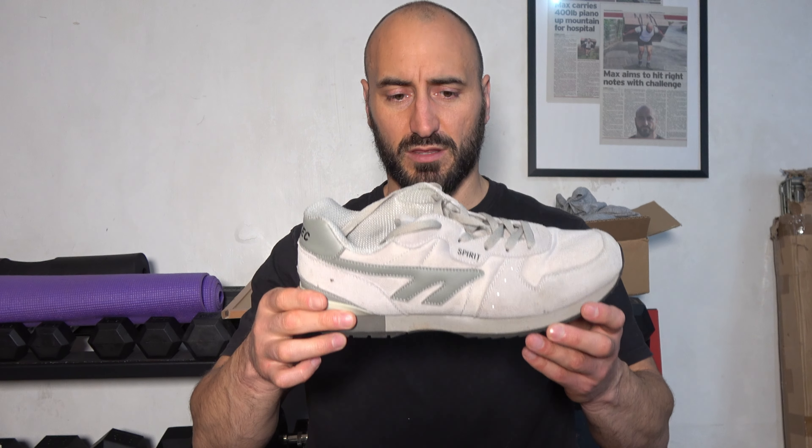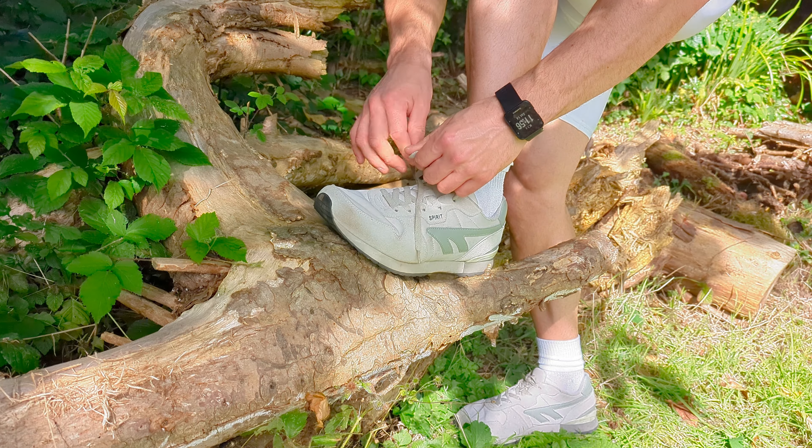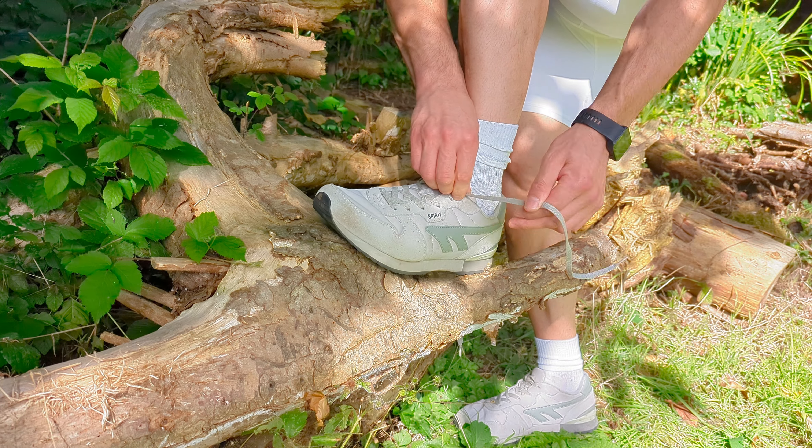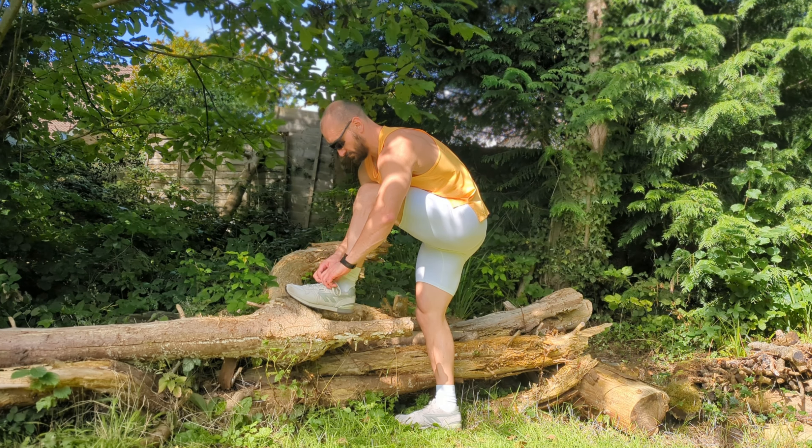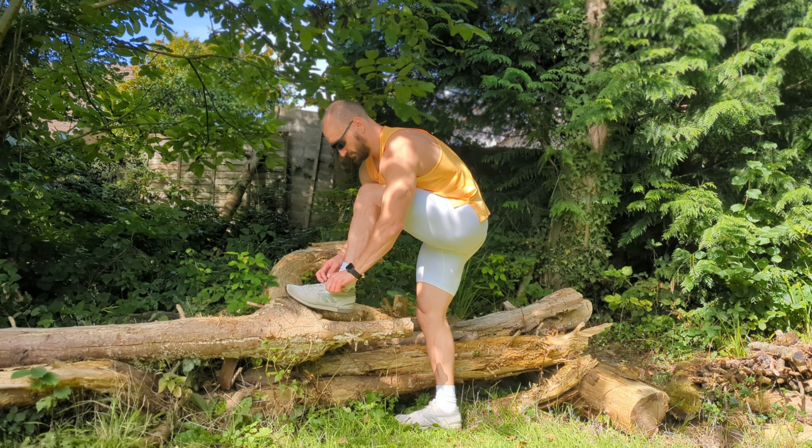It is incredibly durable though — I haven't really made any scuffs or anything. Usually I've ripped a pair of trainers or damaged something by now, but these are actually quite robust. I use them mainly for jogging. The laces are very simple, but for that price I'm not looking for anything fancy.